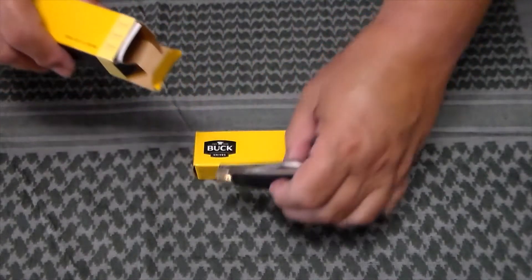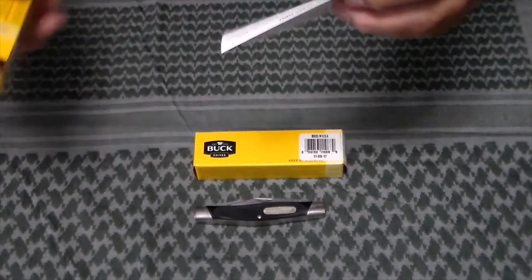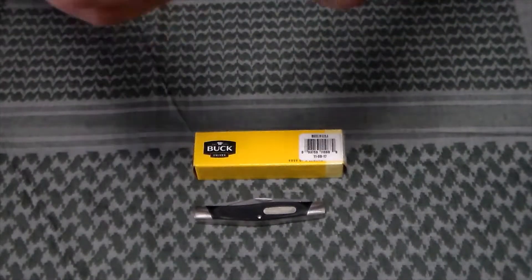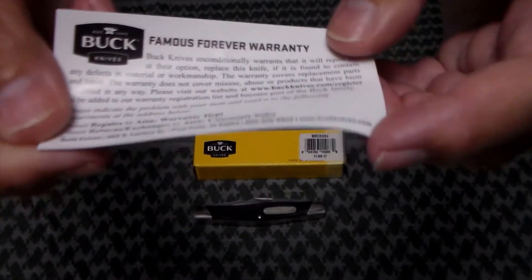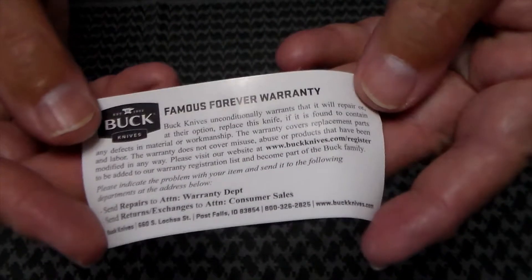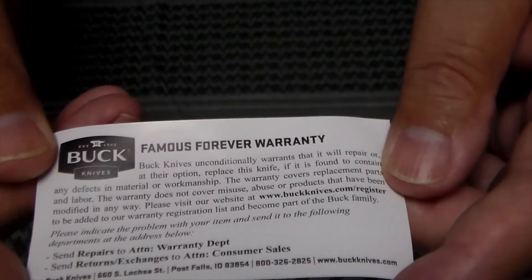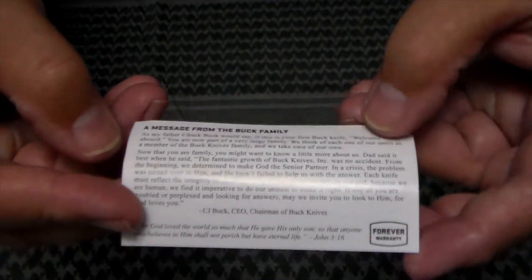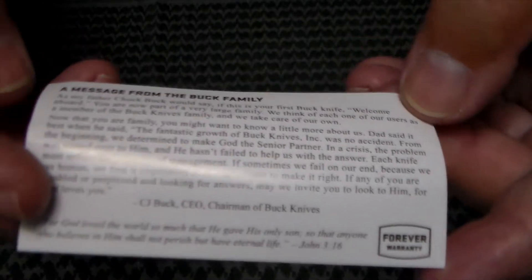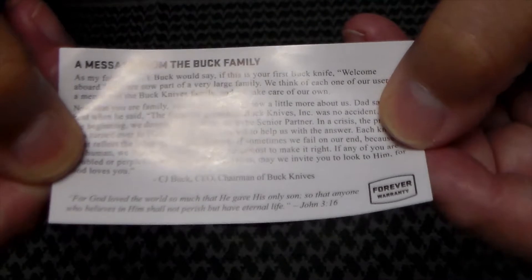Here's the Stockman, the 301. Both of them will have this Buck warranty card — you can go ahead and freeze frame that if you like and read it. Let's try and get the glare off of it. On the back is a message from the Buck family, though it'll be kind of hard to read there.